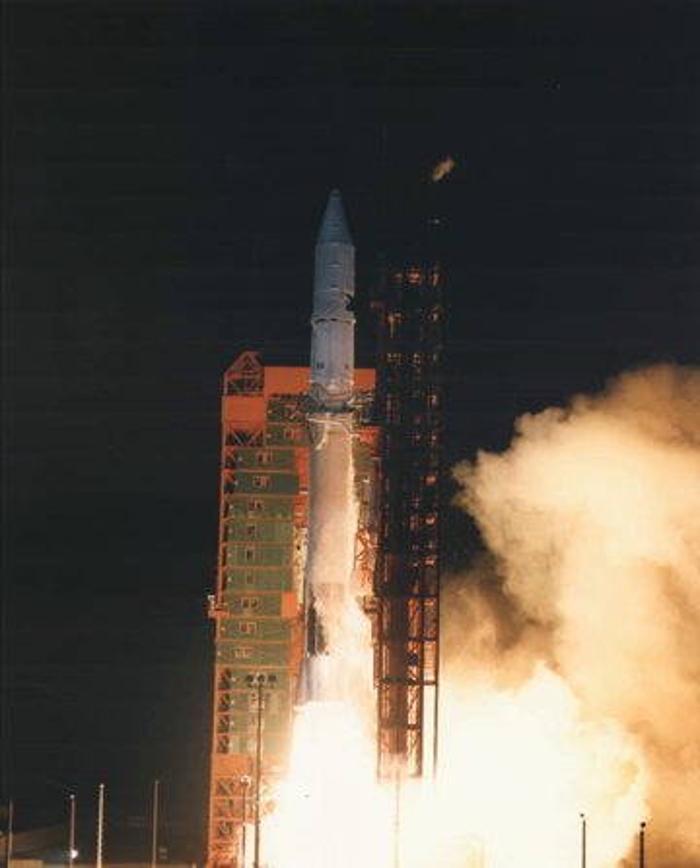The maiden voyage of Atlas-G was the launch of Intelsat 5 on June 9, 1984. Atlas' performance was normal, as was Centaur orbital injection, but during the coasting phase prior to the second Centaur burn, the stage's LOX tank split open. The Centaur and Intelsat tumbled end-over-end and were left in a useless orbit where they remained until re-entering the atmosphere four months later.